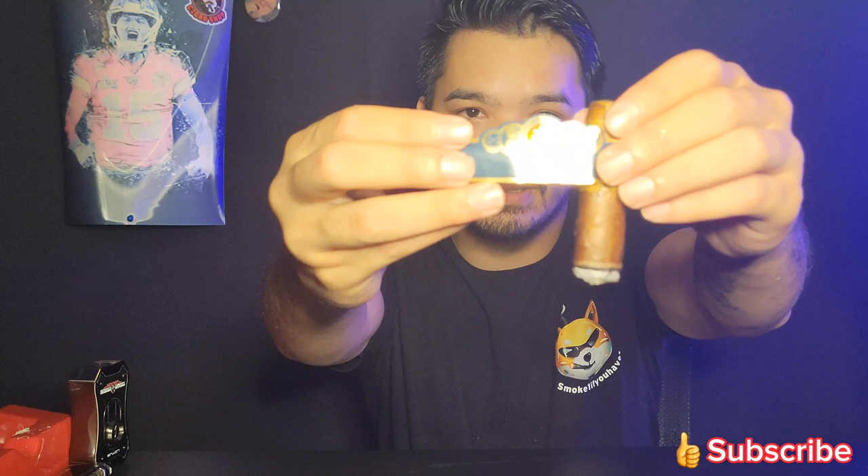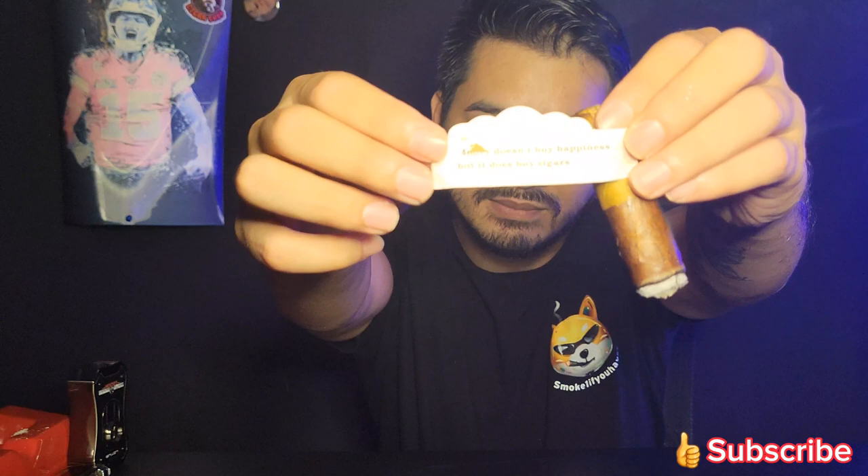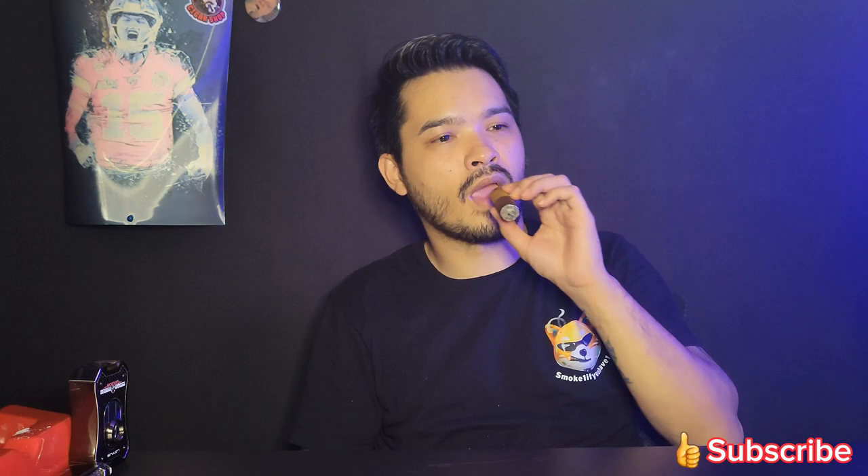Here's the band — it says: 'Money doesn't buy happiness, but it does buy a cigar.' Damn right! And that's happiness to me. I can buy cigars, I'm happy. Money can fix almost everything, and if it doesn't — you're in trouble.